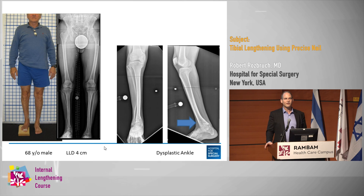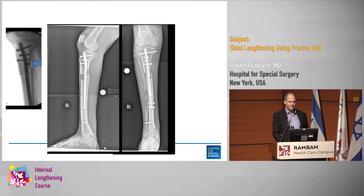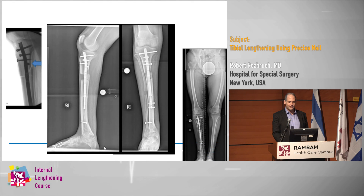There are a couple of things about tibias versus femurs: they don't heal as quickly. This case shows a 68-year-old gentleman whose lifelong dream was to finally get rid of his leg length discrepancy. I was hesitant because of his age and because it's a tibia, but we went ahead. You can see the blocking screw in place to prevent the flexion deformity. There are blocking screws laterally as well, and I made my osteotomy a little more proximal to have better bone quality.